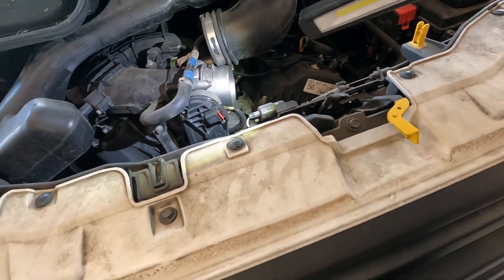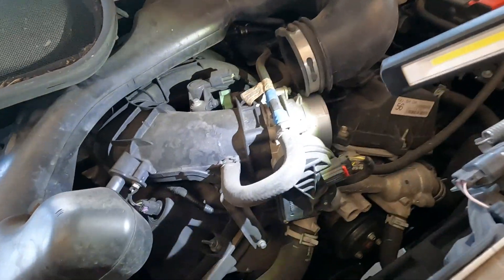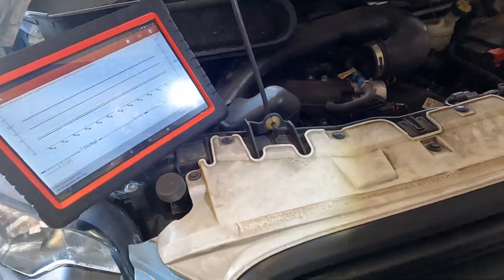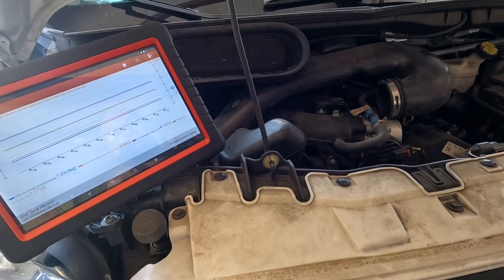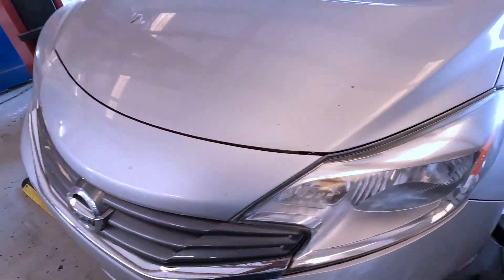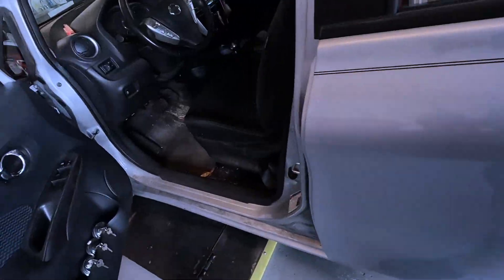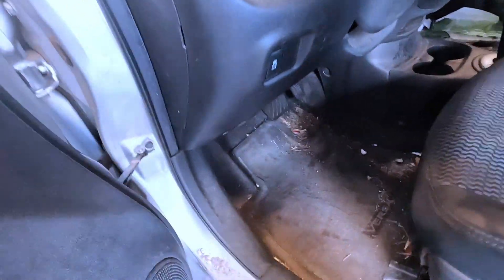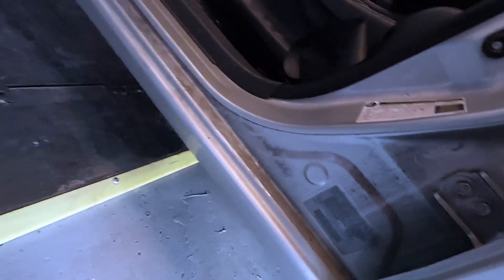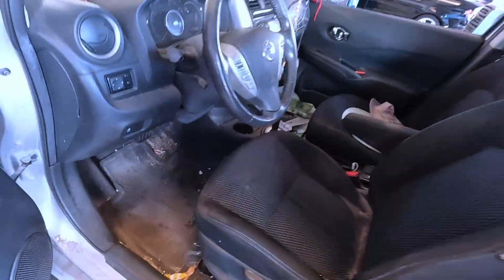I'm going to put it back together and take it for a quick drive. If it resets the code I'll recommend the throttle body. If it doesn't reset, we'll probably just do the water pump and have them bring it back if it happens again. It all depends on how frequently it happens — it's going to end up being the throttle body, just a matter of when. All right, back to real work making money — AC check on a very dirty 2016 Nissan Versa with 89,000 miles.